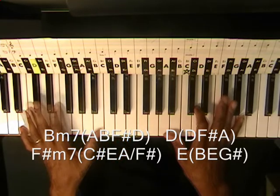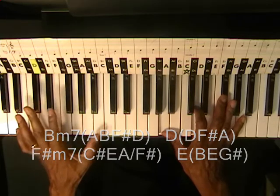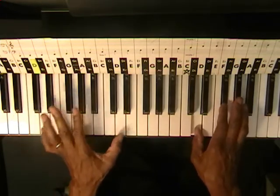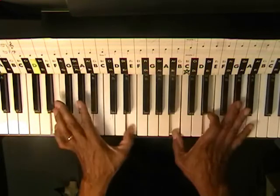Great for singing along. Let's play through it. Bm7, D, F sharp, E.